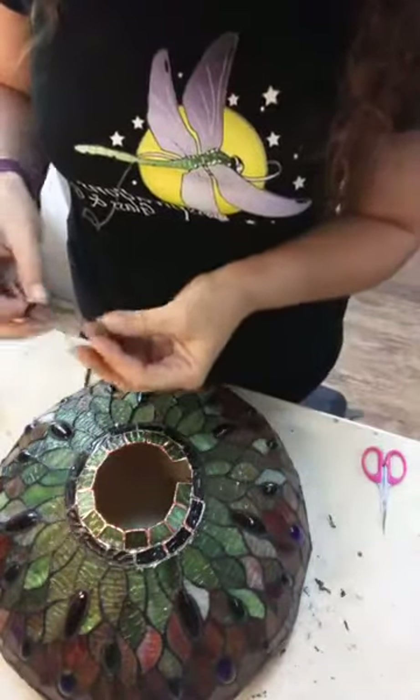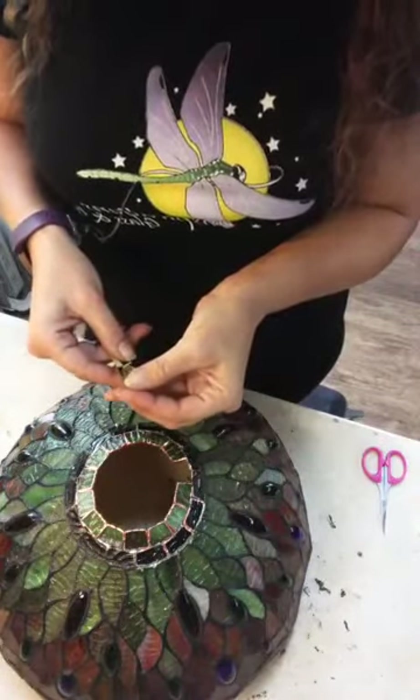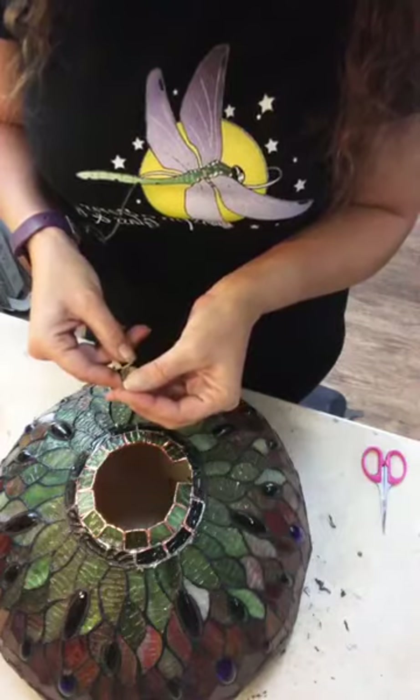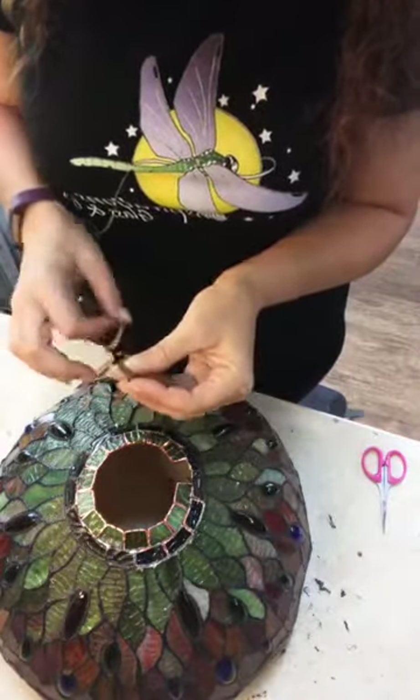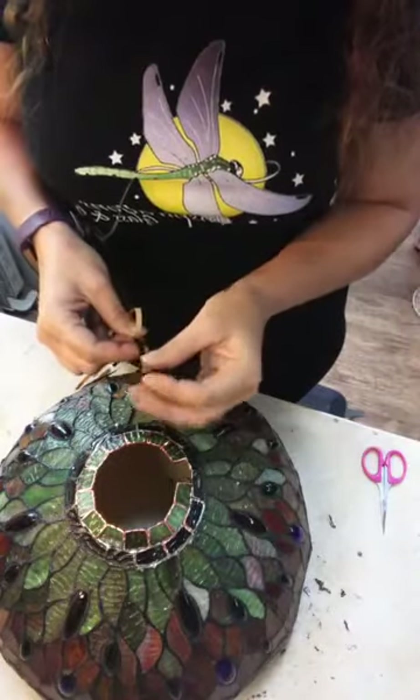Grandma's busy, baby. What do you want? What do you want for lunch? A surprise. Thank you. What's a surprise? I don't know.